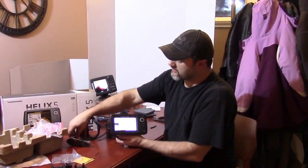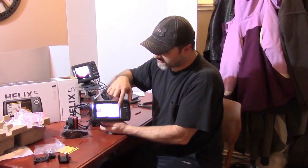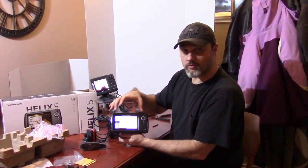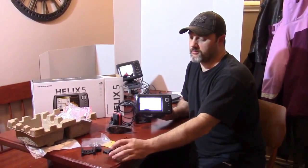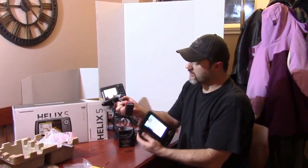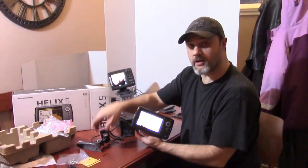In summary: you get a nice transducer that does both the down scan imaging and traditional sonar. You get a nice control head that is horizontally 5 inches across this way, and shallower than an Elite 5X by about half an inch. They've essentially taken it and moved it into a widescreen format. You also get a few pieces for transom mounting your transducer. This is a fairly large transducer, so you'll want to order our 15mm magnetic transducer mount with this one, because it will create more drag being that it's larger. Thanks for watching everyone.